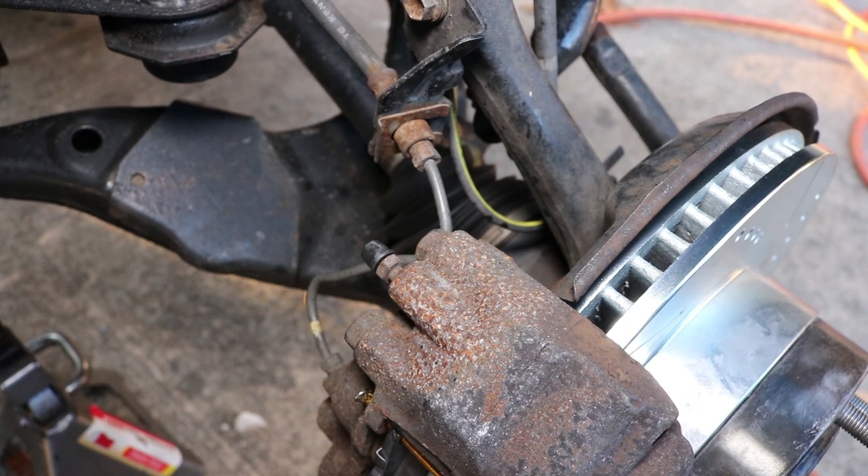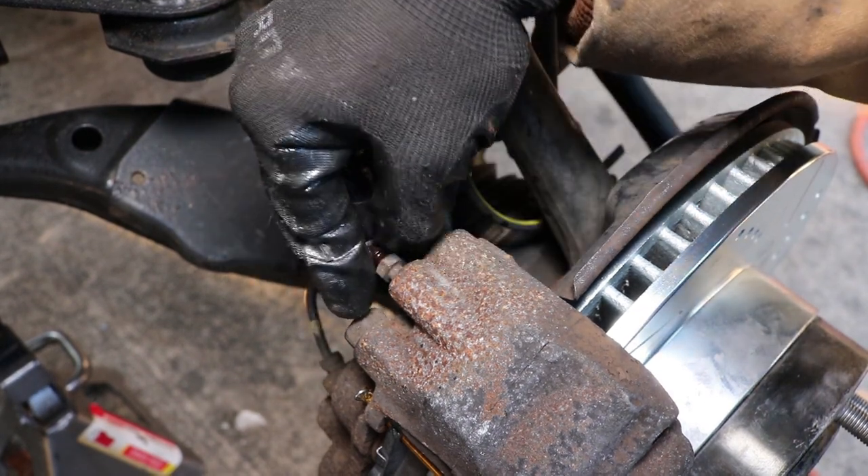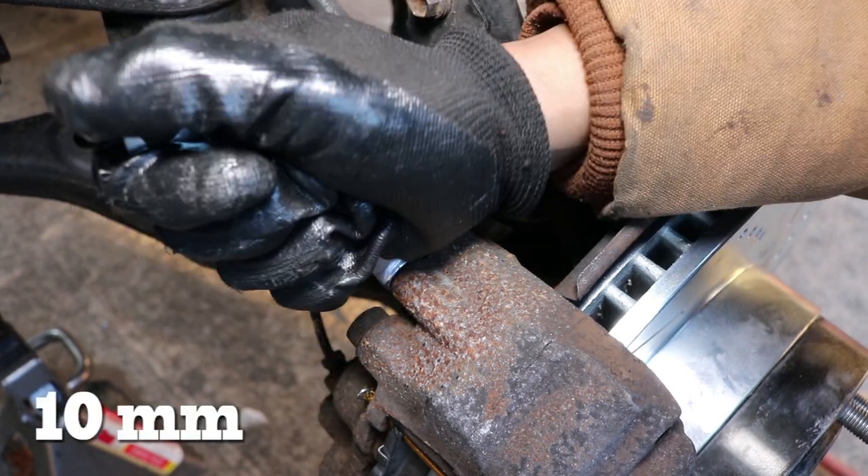Next, we find the bleeder valve on the caliper, really close to the top of the caliper, which you see here. Now we can remove the bleeder dust cap. Loosen the bleeder with the closed end of a 10mm wrench.